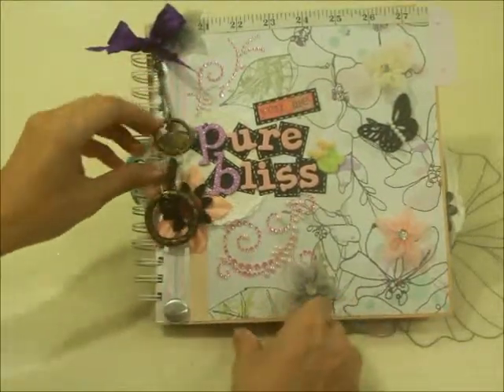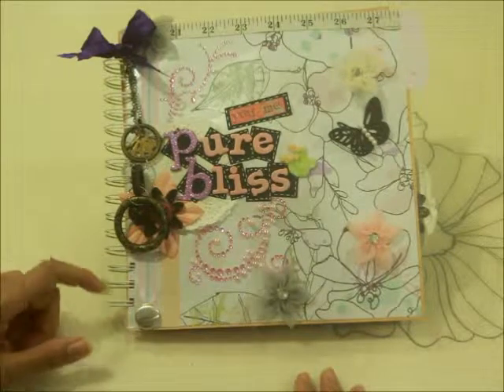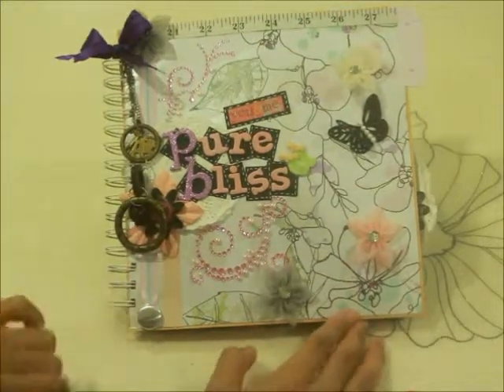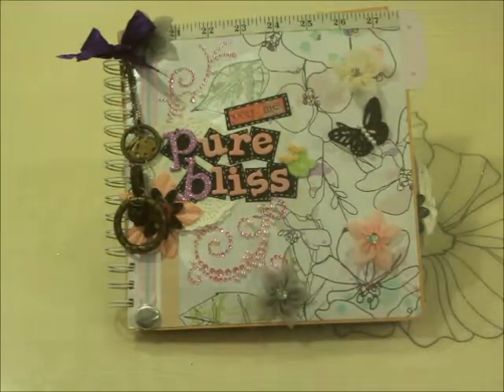This is what it looks like at the back — so there you go, this is what Pure Bliss is all about. It is open for purchase, so if you'd like you could email me at purelyhas@hotmail.com with requests or further queries regarding this pregnancy journal. Thank you so much for watching — I'll see you again, bye bye!